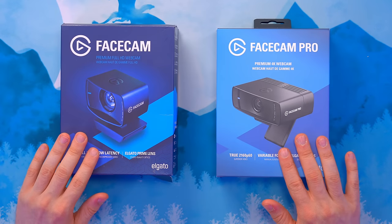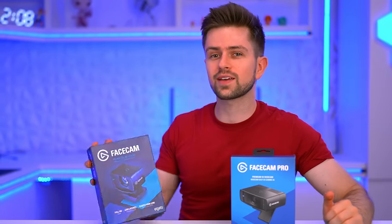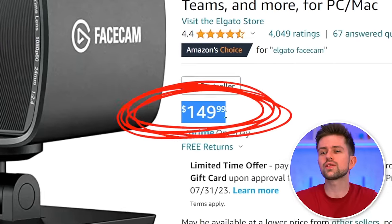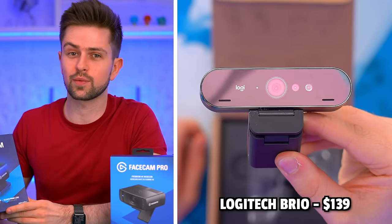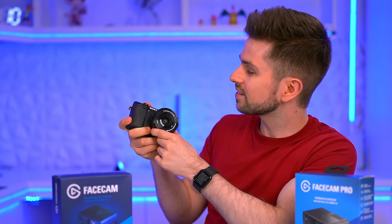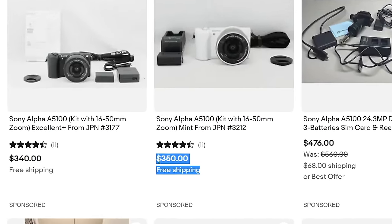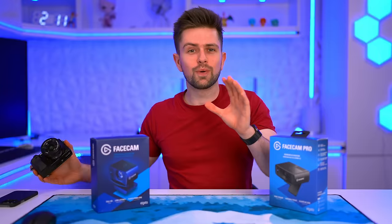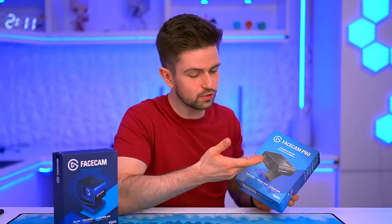Next we have two really interesting options — Elgato's two webcams: the Facecam and the Facecam Pro. The normal Facecam costs $150 on Amazon, putting it in competition with the Logitech Brio. The Facecam Pro is listed at $300 on their website. At $300 you're in the same price range as buying a used 1080p system camera on eBay for around $350 — though you might also need a capture card. It's really important to consider whether spending $300 on a webcam is worth it when a much better camera is within reach.